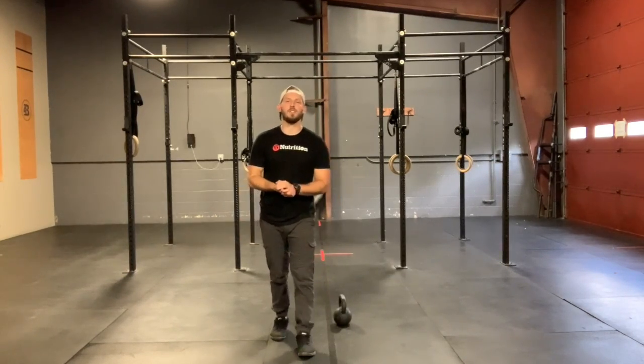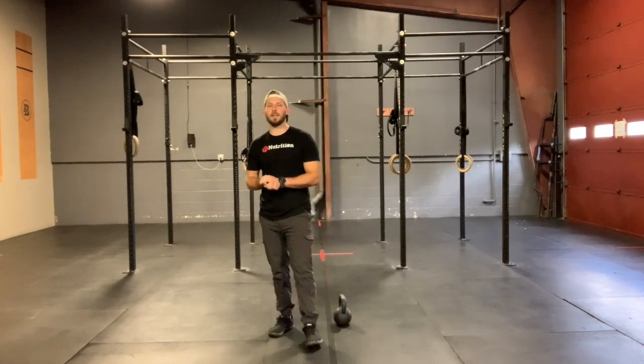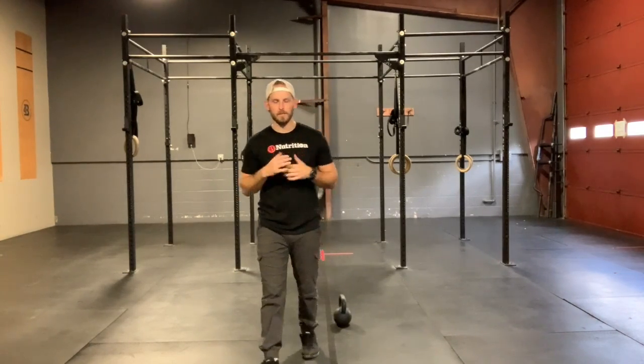How's it going Four Barrel Family Coach? Zach here to chat with you guys about Tuesday, August 25th Metcon. August 25th — I doubted myself for a second.